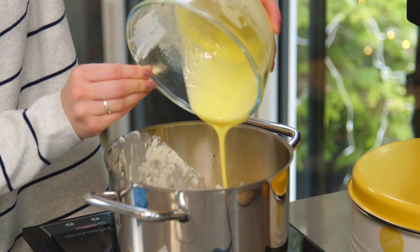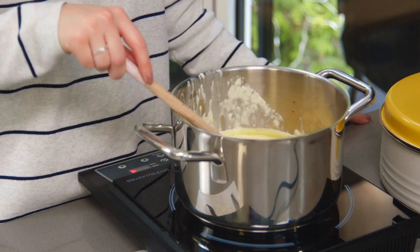Now you just want to pop that back on the heat for a few minutes until it thickens and it coats the back of a spoon. Let me know in the comments what is your favourite ice cream flavour. I love making these vanilla lollies as you can customise the flavour when you're about to eat it — I love drizzling over some chocolate, fruit and nuts at the end. It's delicious.